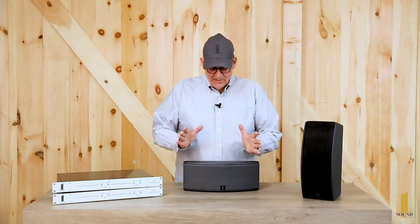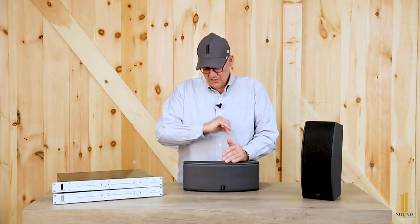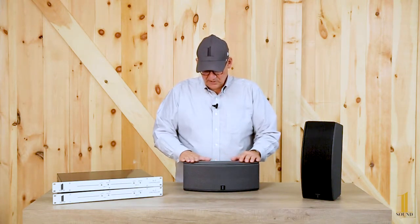To understand Mono surrounded by the width of stereo, we have another video which I encourage you to listen to.